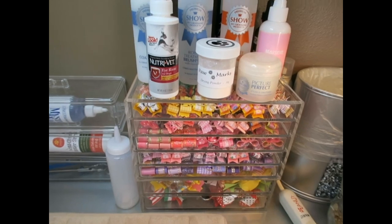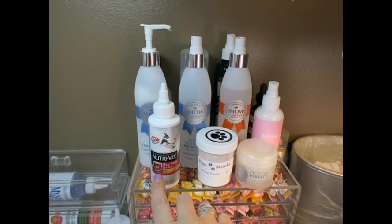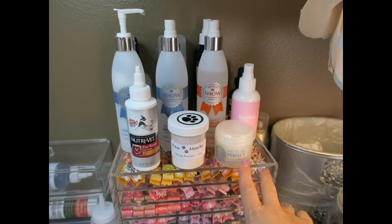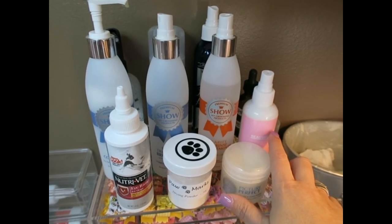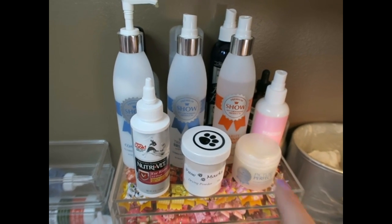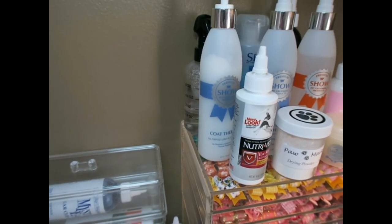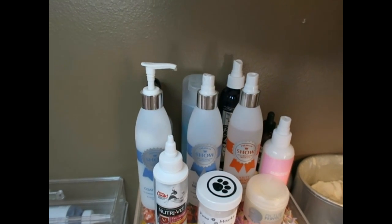Up top are all the products I use on a daily basis. On the left is the NutraVet eye rinse, then my Paw Marks drying powder, Show Premium Picture Perfect for her top knot, the Beautifier which is her cologne, Show Premium Clarity, Show Premium Royal Treatment brushless spray, and Show Premium Coat Therapy which is the leave-in conditioner.